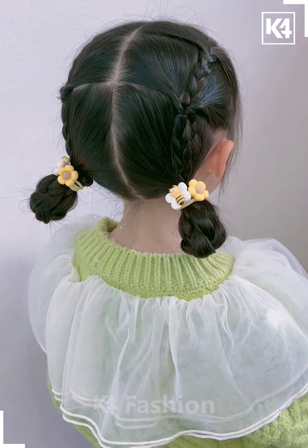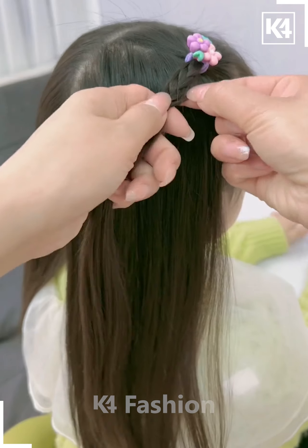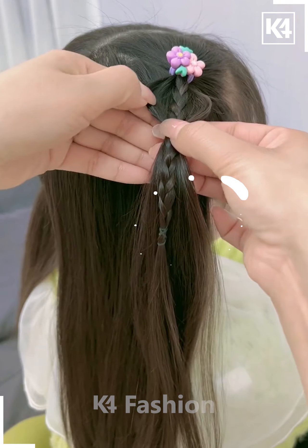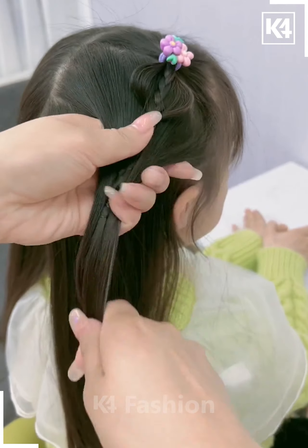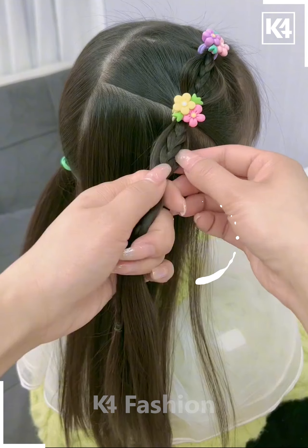For the next one, take the front section of your hair and tie it with the rubber band, then make a braid and do it as shown in the video. Now take the remaining hair, tie it with the rubber band, then attach it and repeat the whole process as done earlier.